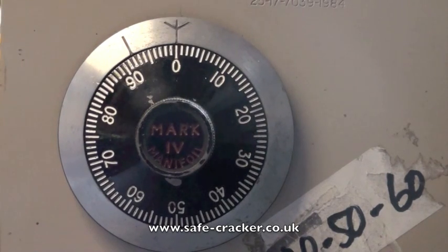This video covers opening the Chubb Manifold Mk4 combination lock. This one is set to 40, 50, 60.